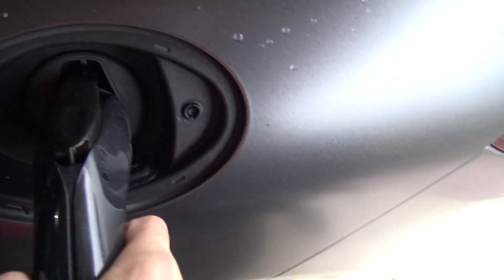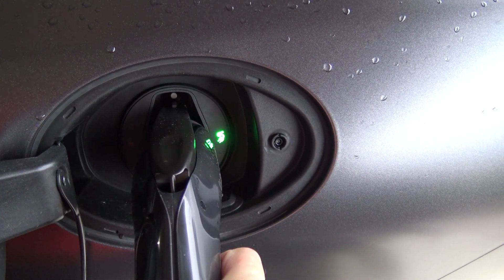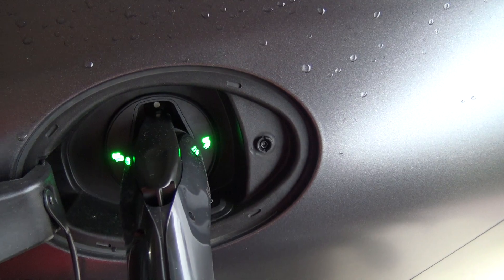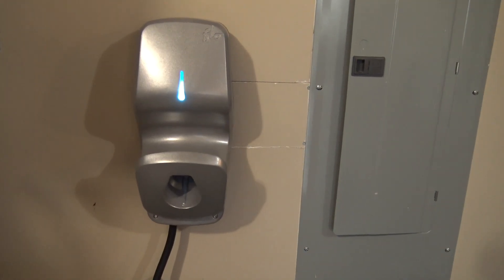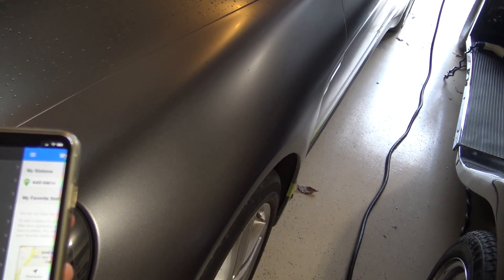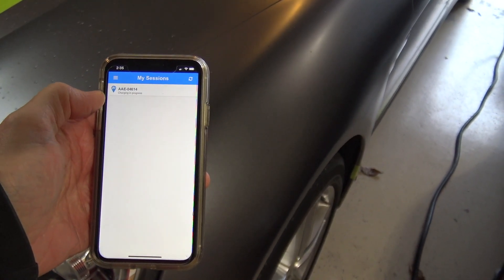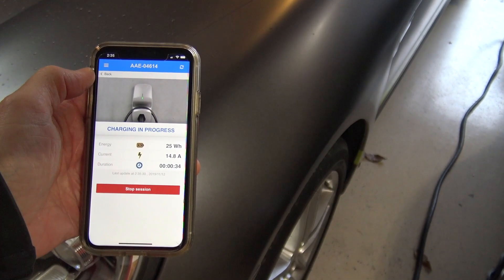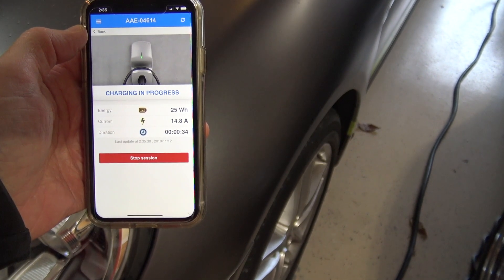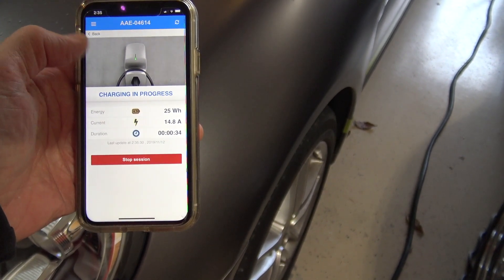It should start charging automatically — there we go, we've got our blinking battery light, everything's green. Over on the Flow charger it's solid blue. If we look at my sessions on the app, it shows my current session — charging in progress — 14.8 amps, 25 watt hours, duration 34 seconds. You can actually control the session and it keeps track of the progress of your charge.